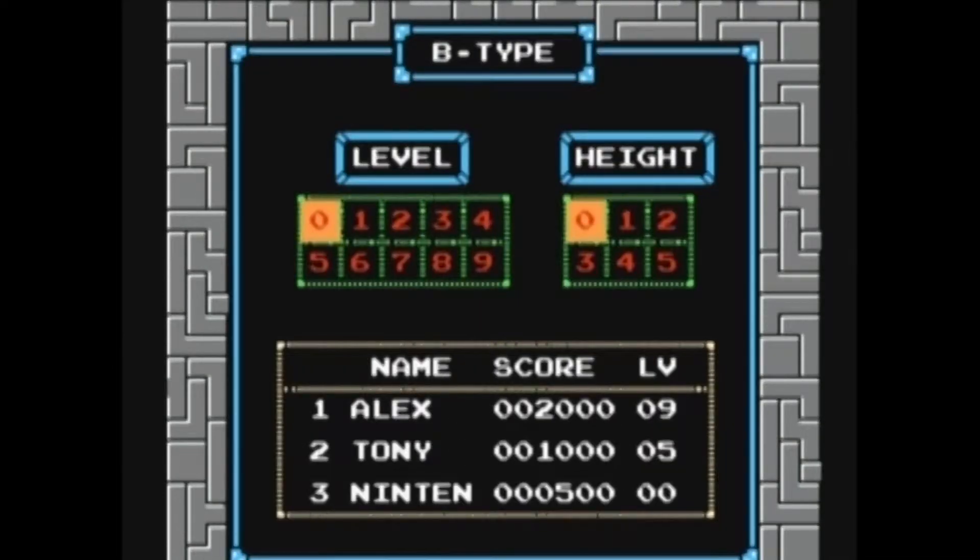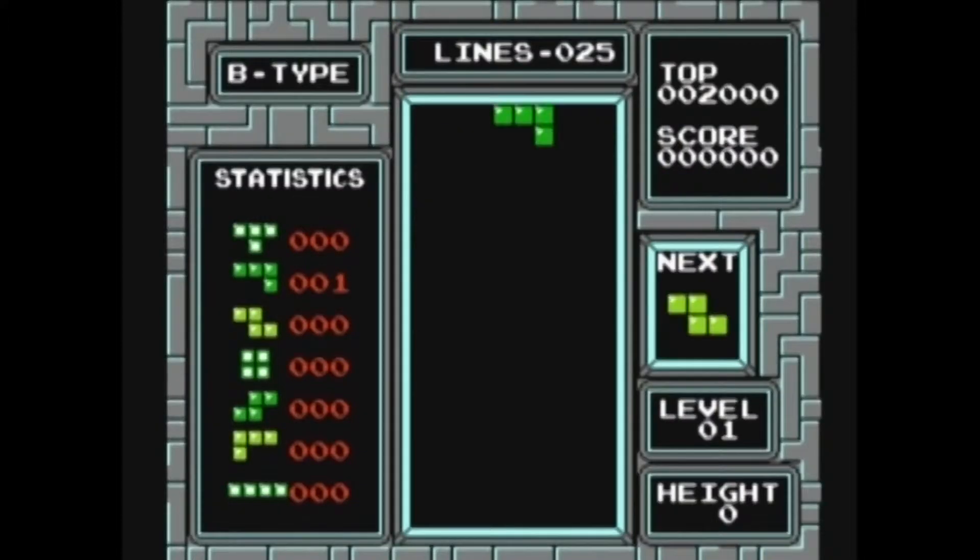Hi, this is GTV Slayer with TheClassicGamer.com. We're here looking at the NES version of Tetris. Tetris is taken from Greek for 'tetra,' which means four.